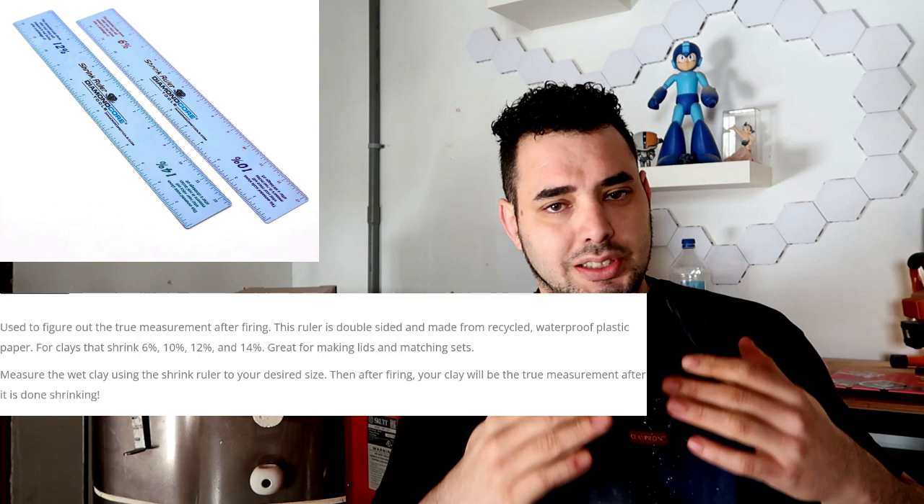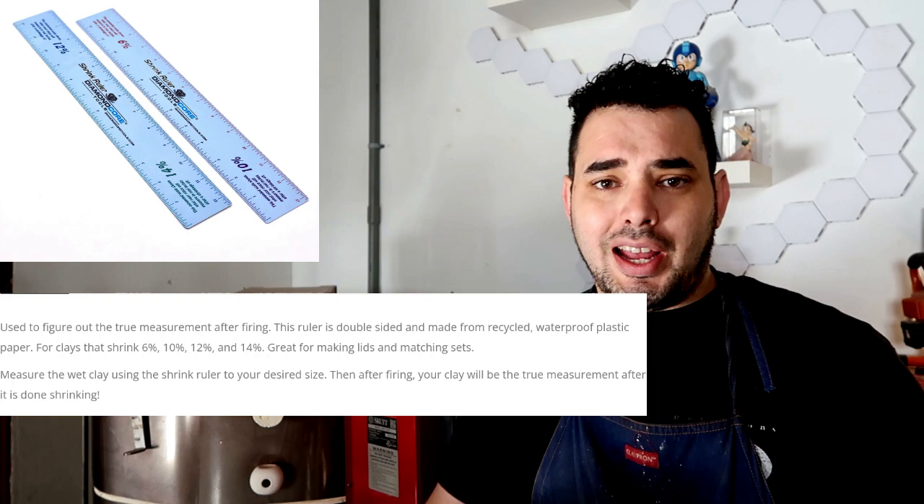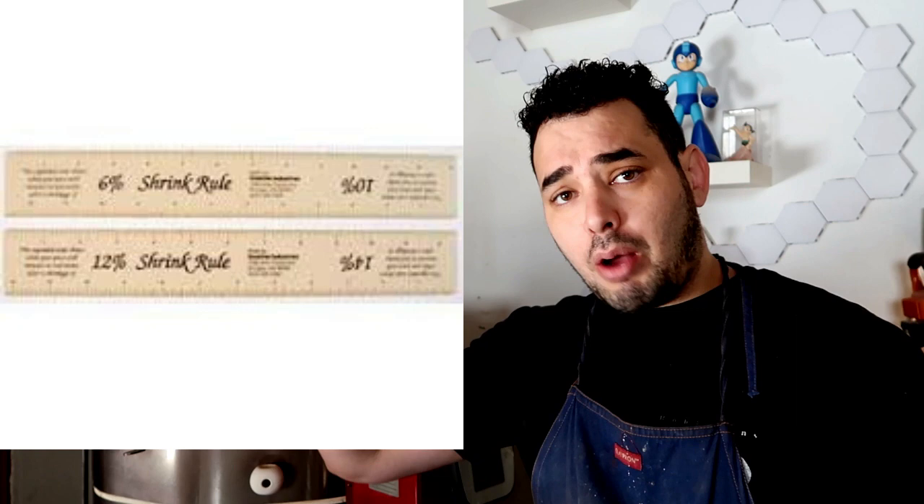Number one: the shrinkage ruler. The shrinkage ruler does exactly what it sounds like. You get a ruler that correlates to the shrinkage of your pot — once you've looked up the shrinkage percentage. When you measure the pot after throwing, it'll have notches like a regular ruler and show you what height or width it'll shrink to. Most of the time it's fairly accurate.